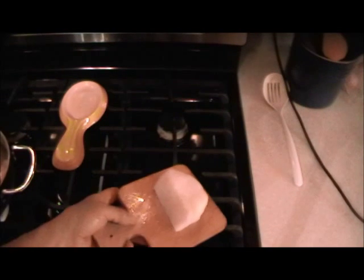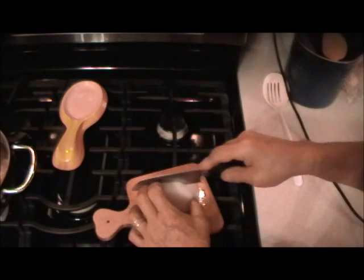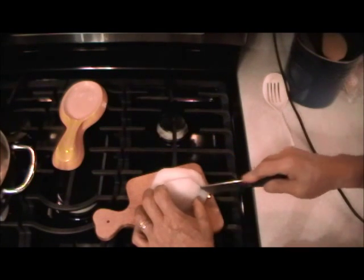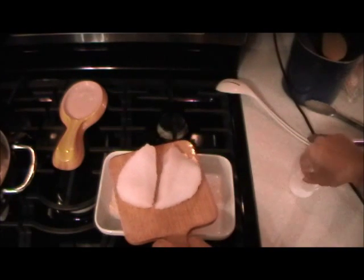Now I'll add the liquid. What I have here is about an 8-ounce piece of Chilean sea bass, and that's very thick, so what I'll do is cut it in half and have two pieces that will cook faster and will look better on my plate. I'm going to season the fish even though the batter has salt in it.